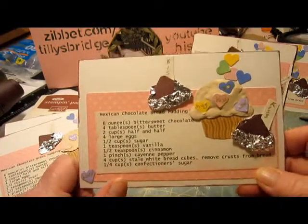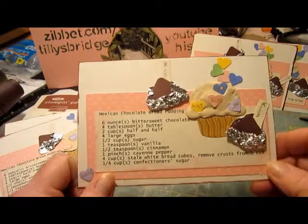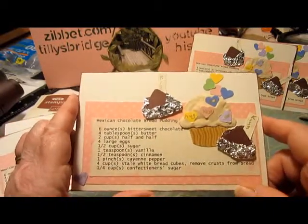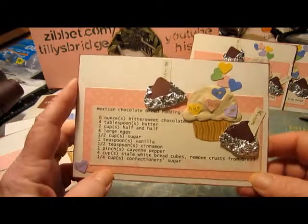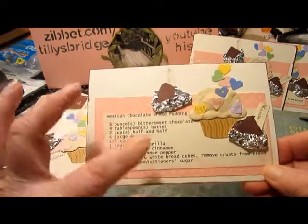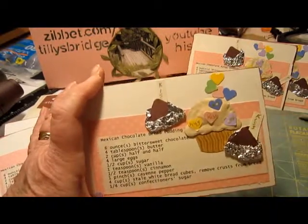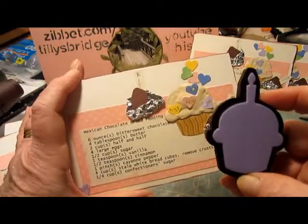I had torn this paper out of one of my books, and was not as coordinated as the rest of you ladies who put the pieces back into the pads where you got the original paper, so I can't really tell you what paper this is. I used a pink with kind of pale polka dots, and then my printout — because they did want it printed, not handwritten — as the recipe. Then I used a cupcake die and ran it through my big shot.